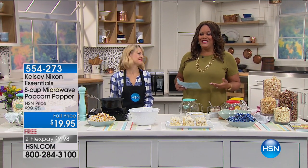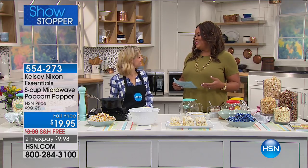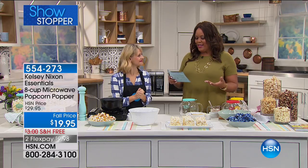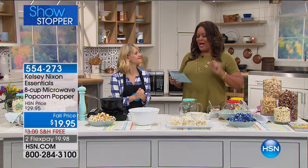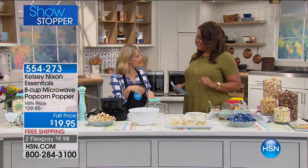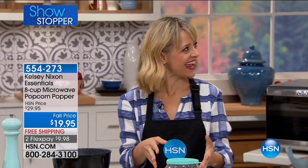But it is our showstopper. Kelsey Nixon is here this morning. She is an Emmy-nominated TV star and she's on the Cooking Channel. You've seen her on her many shows for seven years. She's an author — we'll talk about her cookbook. And you created the 8-cup microwave popcorn popper. I love it. That's so fantastic. Welcome, Debbie. I'm so glad you're here at HSN. I watch you and I think you're fabulous.